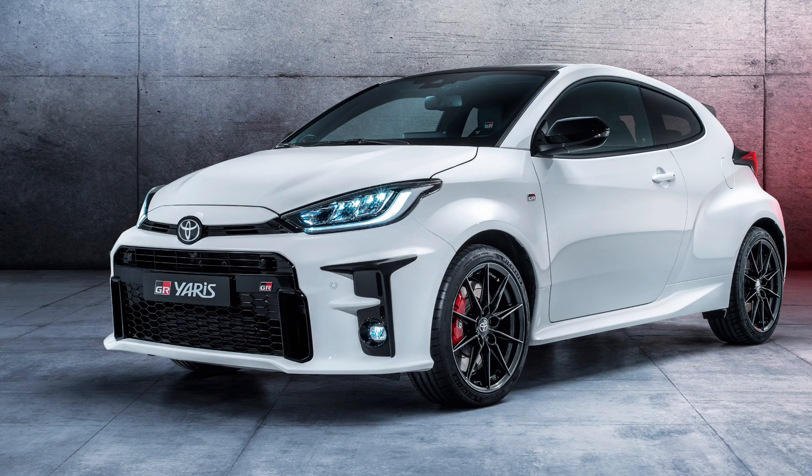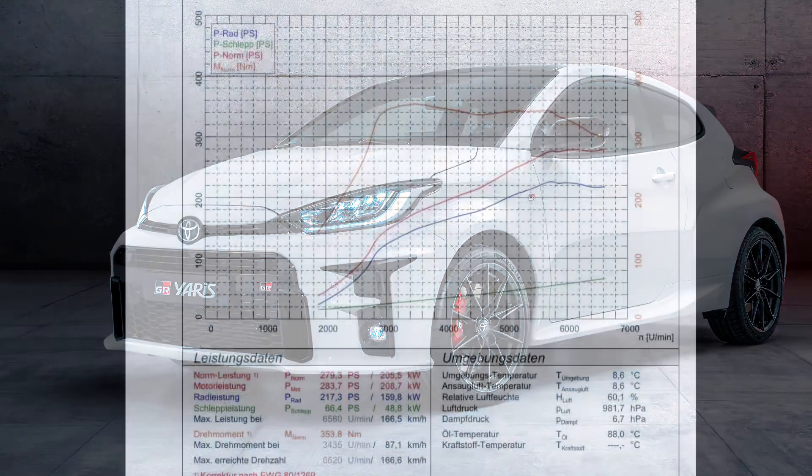Alongside our technical partners, GmbH, we're proud to announce a plug-and-play tuning box for the new Toyota Yaris GR.